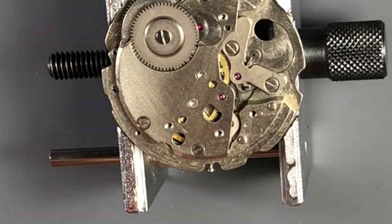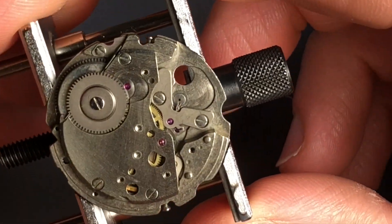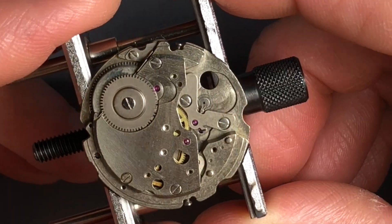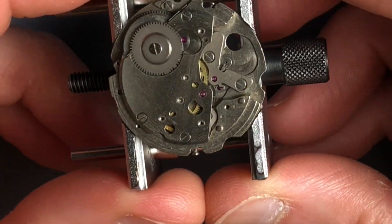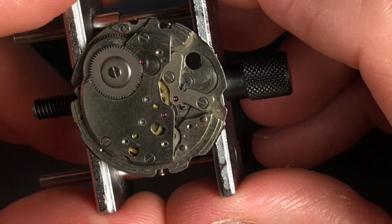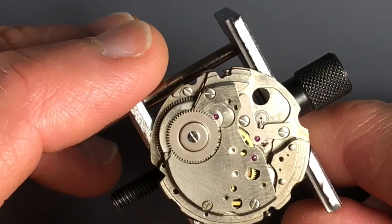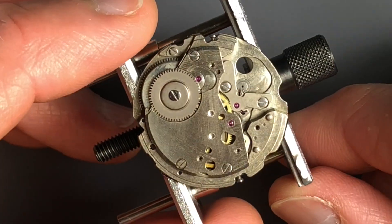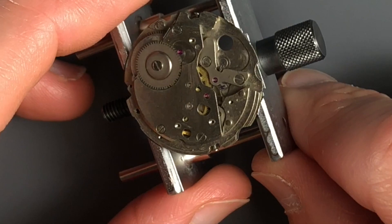Let's go ahead and break this down, have a look at the movement components, and then it'll be time to move on to getting them cleaned. There's some kind of residue all over the plates of this movement — it was on the calendar side as well. I imagine some sort of cleaning product, or maybe from over-oiling. It's important that you choose good cleaning solutions, and I obviously don't want to contaminate my good cleaning solution with whatever is on here, so I'll likely clean these plates by hand first and then move them into the cleaner. Our watch will always run best when everything is clean and free of any debris, film, or residue, and of course properly lubricated.